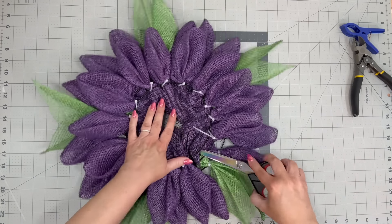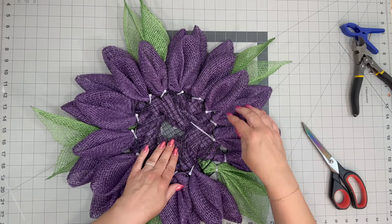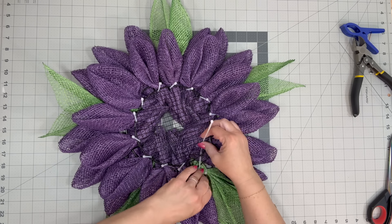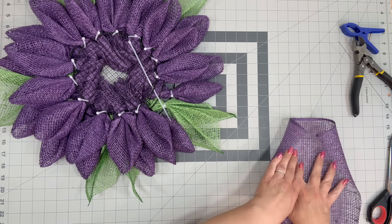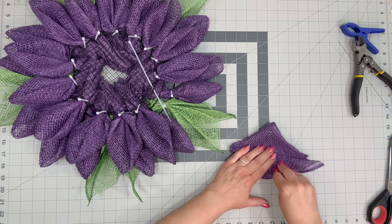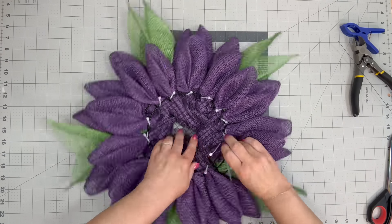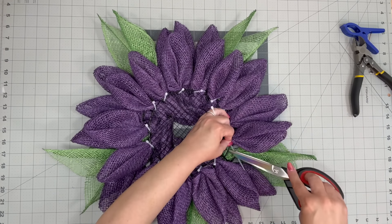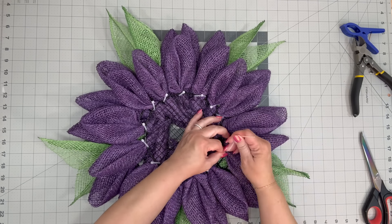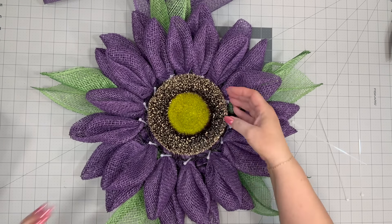If you want to learn how you can win one of these wreaths — I don't sell them anymore, I give them away — you're going to want to get on my email list. My email list is used primarily to let you know when we have a new video or when Julie's Crafting Boutique is open. Have you joined Julie's Crafting Boutique? In the month of July there's no kit — you're going to use what you have and we're going to make a beautiful wreath. It is a paid membership but we do two lives, chit chat, and have a great time.